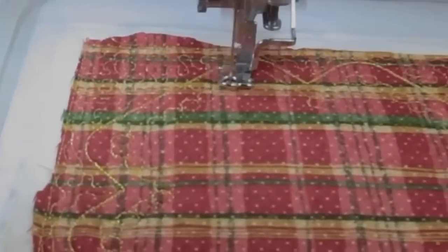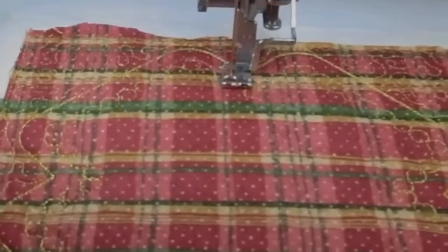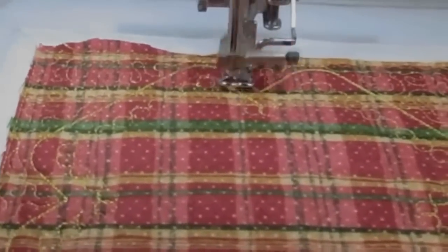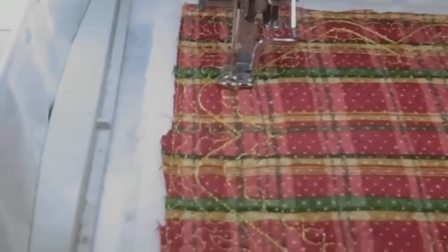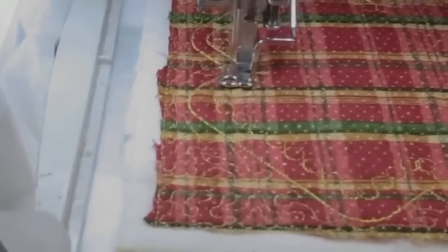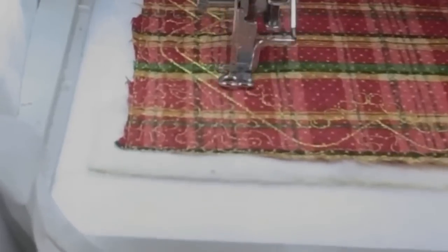I bought some chalk templates but haven't had the guts to try them yet. You put the quilt down and you have templates with little spaces in the design, and you pounce chalk on it. Then those are lines that you sew on and the chalk disappears. I couldn't find the pouncing chalk here, so I just used a chalk marking pen. Next time I order from Missouri Star I'll get it.